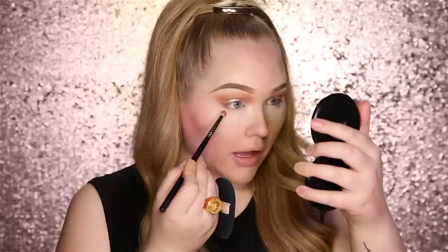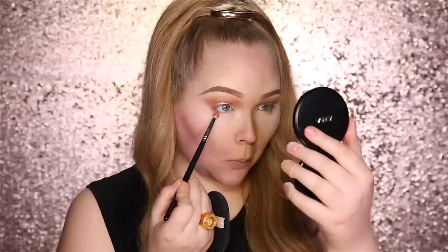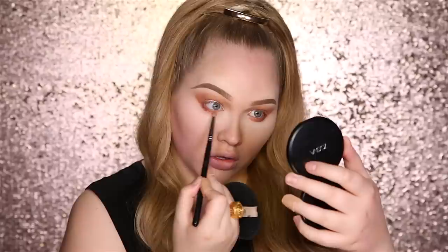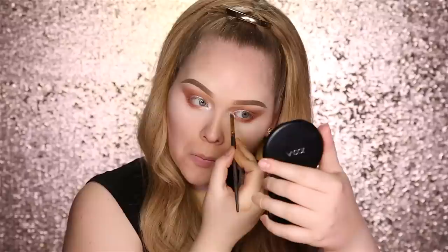Going in with another Danessa Merrick In Light Pigment — this is a copper in the color Aura of Desire — and this will be going on my lower lash line. Then going back in with Golden Bronze by Anastasia Beverly Hills to kind of smudge it out. And now, to really spark up that inner corner, going into another In Light highlighter by Danessa Merrick in the color Aura of Light.